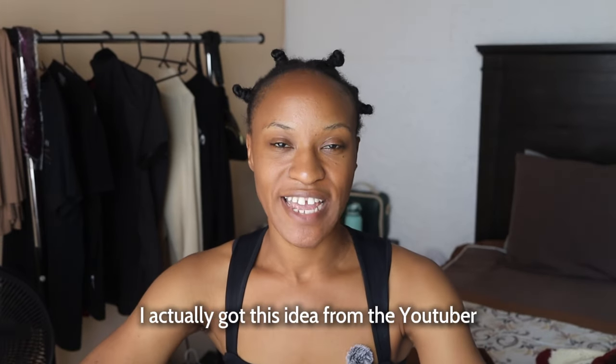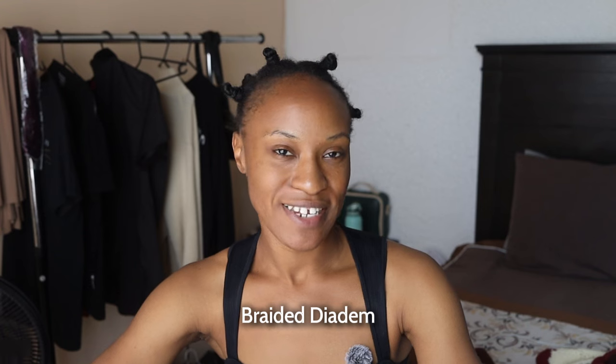Hey Quilly Companions! Today we're trying a micro lock grid pattern to install my next set of mini braids. I actually got this idea from the YouTuber Braided Diadem, and when I saw her use this pattern to do her micro braids, I was like, hmm, I think I want to try that.